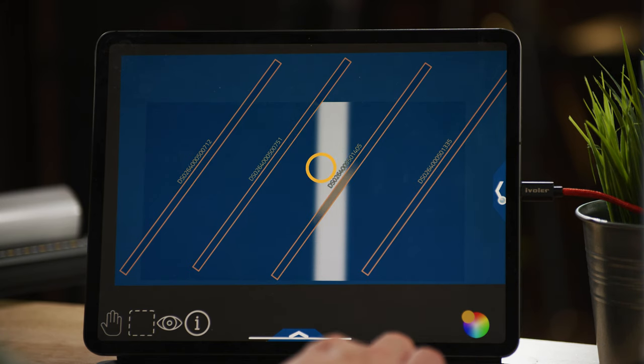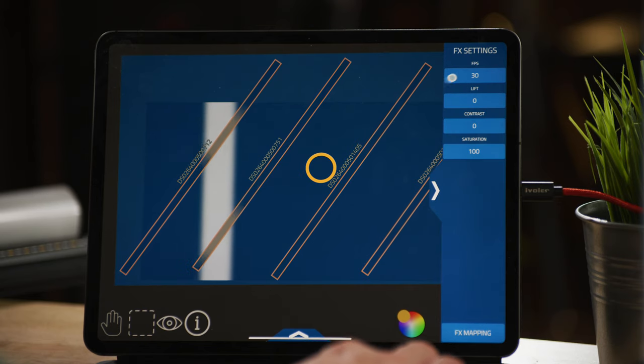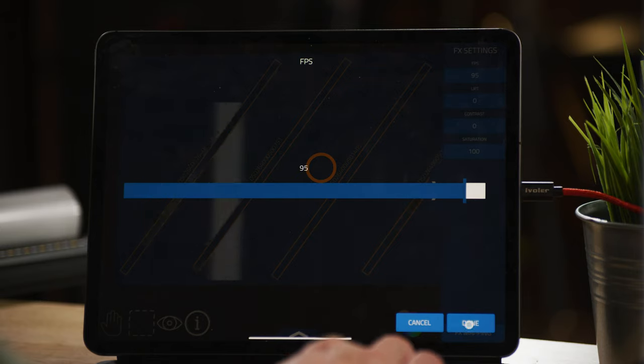Let's mess with these effects even further. In FX settings, let's change the frames per second and speed it up. Now you can get a star field simulation — if you put these next to your face, you'll get them zooming by. I was doing the car effect at the beginning by having six of them with a fade that goes in between them all. We can also increase this all the way up to 100, or slow it way, way down.